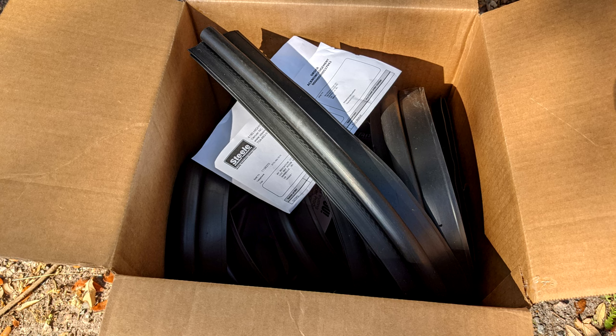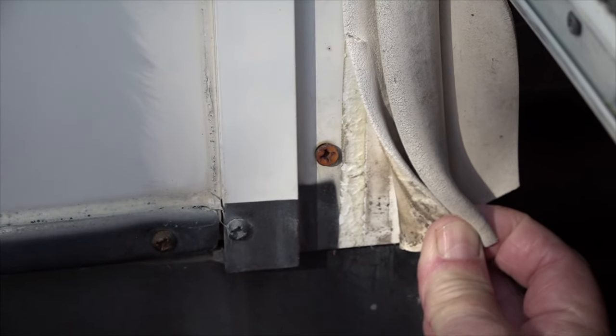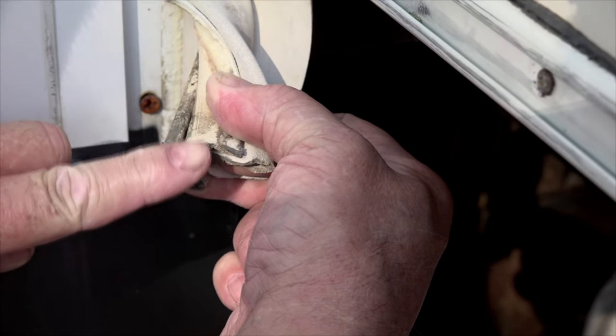We have our replacement weather strip seal from Steel Rubber, so the first step is to remove the old seal. The existing seal on your slide out might be affixed using adhesive, or it could be a push-on type seal with no adhesive.